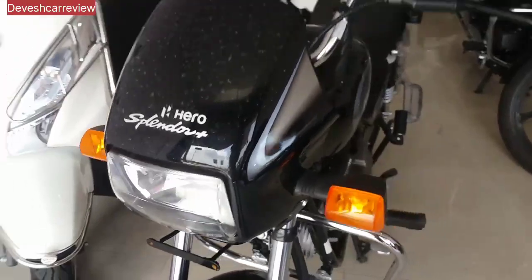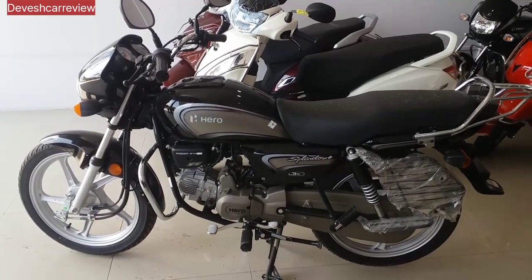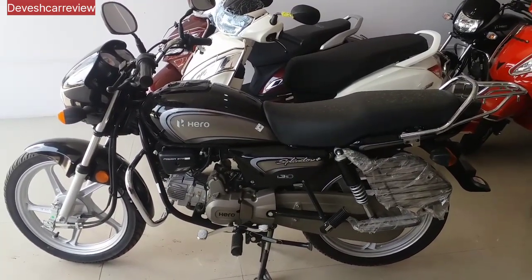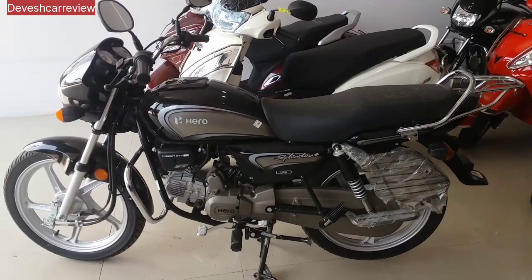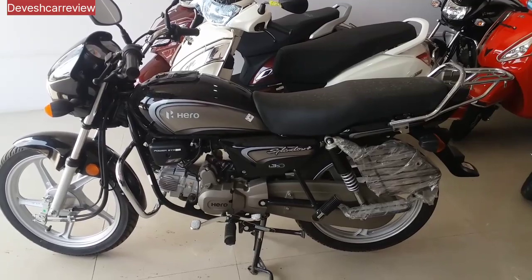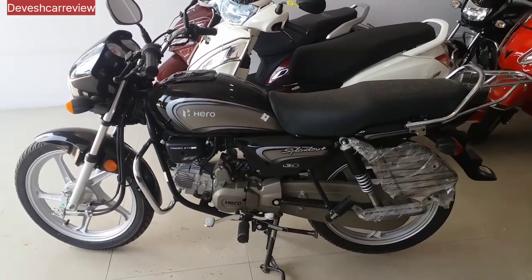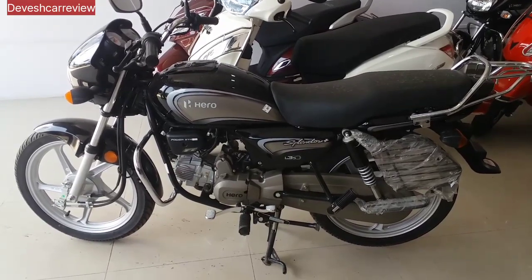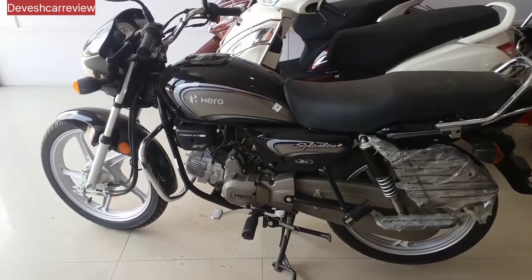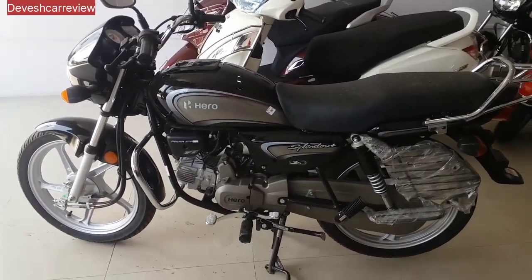Let me give you the dimensions of the bike as well. The length of the bike is 200 mm, the width is 200 mm, the height is 1,500 mm. The seat height is 75 mm. The wheelbase is 1,236 mm. The ground clearance is 150 mm.